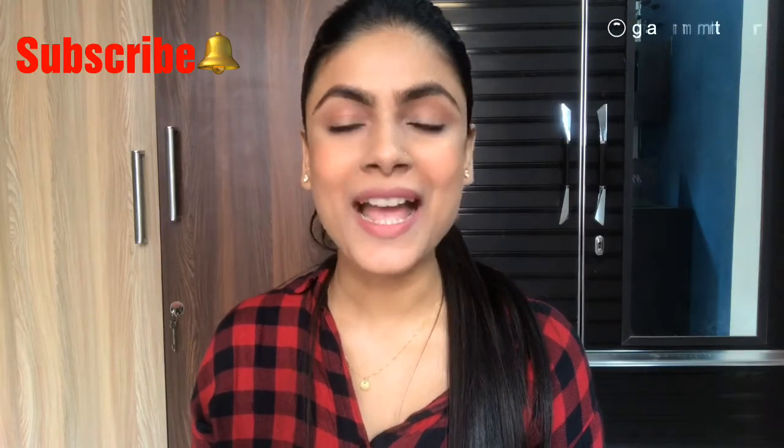Now let's start the video. The makeup products I have used are listed in my description box, so please check it if you want to try or buy those products. It is absolutely not necessary that you use the exact same makeup products I've shown — you can use whatever is available to you to create this makeup look.